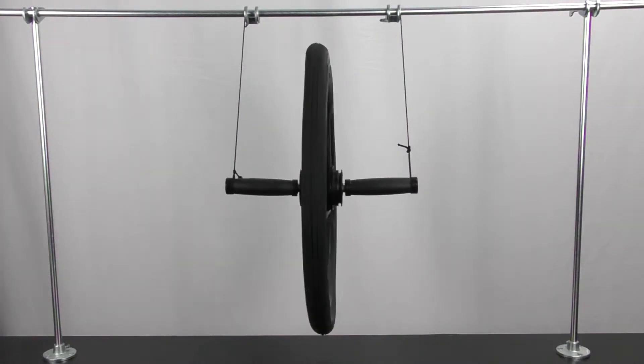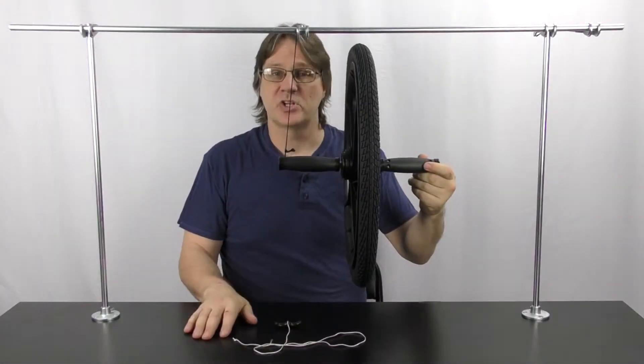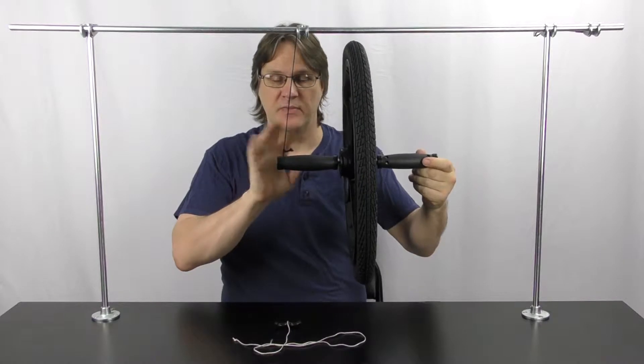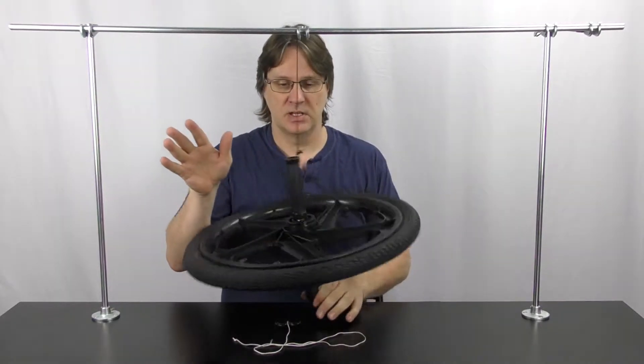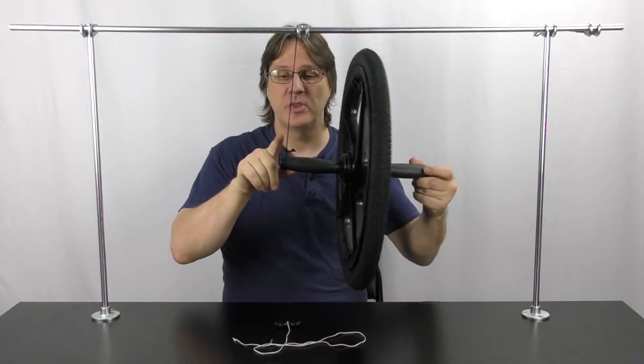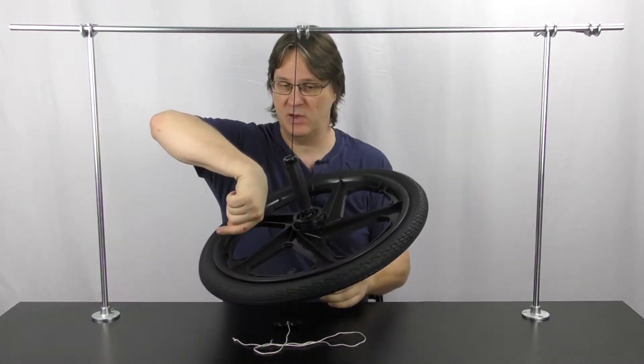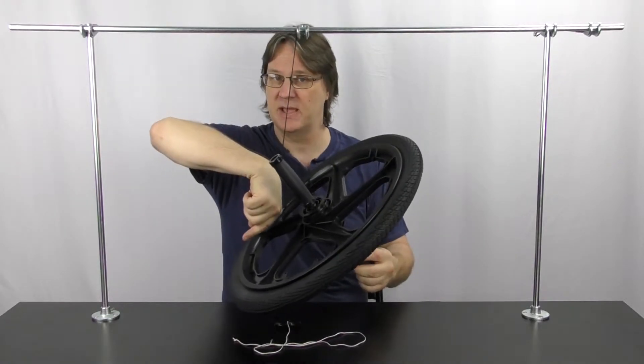Well, it is really not that impressive. In order to get a really good experiment you need to have only one side being supported. Now, if this is not spinning, it is going to naturally just hang down. From the point of support, the center of mass is going to move down, so there is a torque in the down direction.